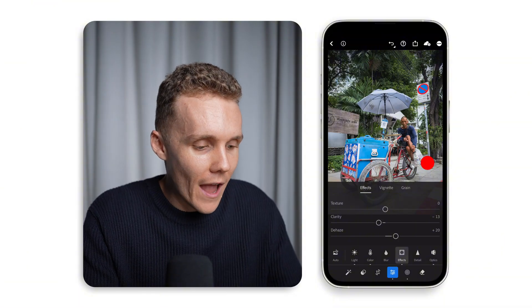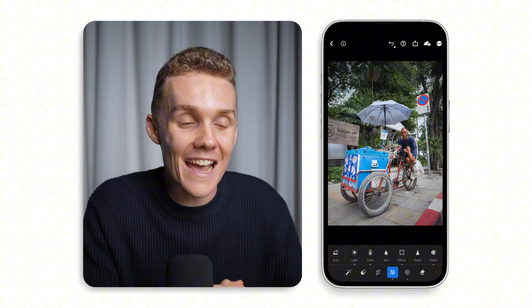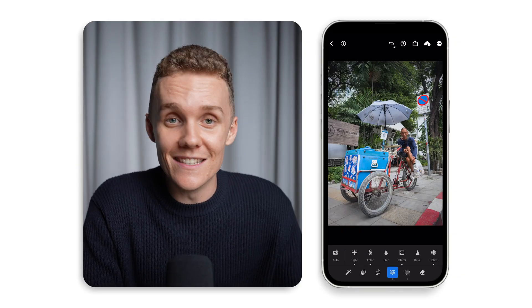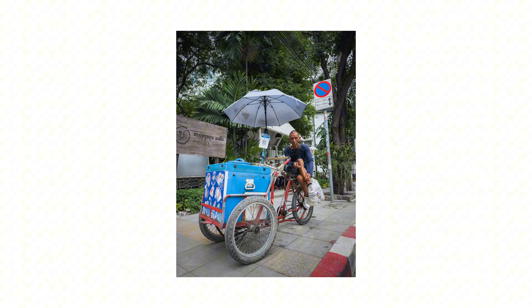Now we can have a look at a before and after — this is night and day, and I would say our edit is complete. Anyway guys, that is going to wrap up today's video. Here's a quick before and after of the shot we just edited — I much prefer the after, and isn't it crazy how far you can push iPhone photos these days? If you want to continue learning about photography and photo editing, you can check out this video right here and I'll see you over there.